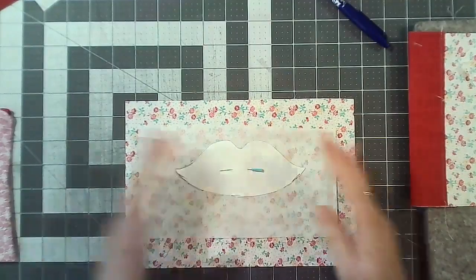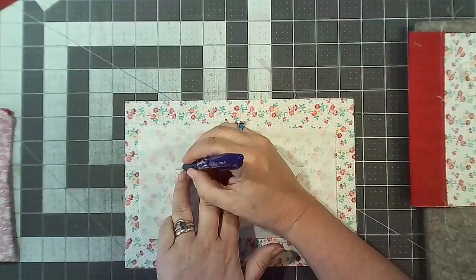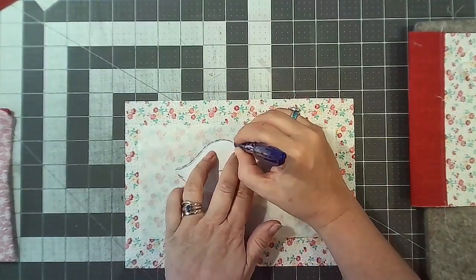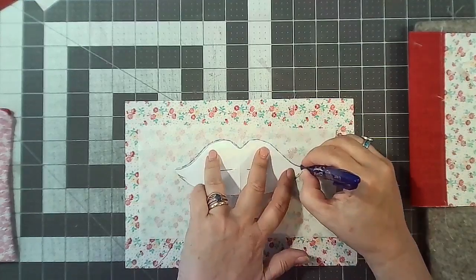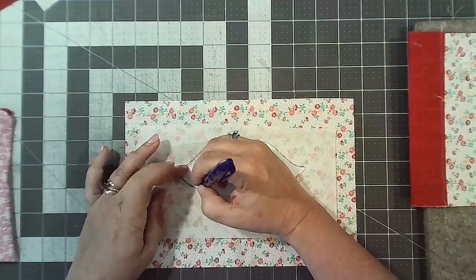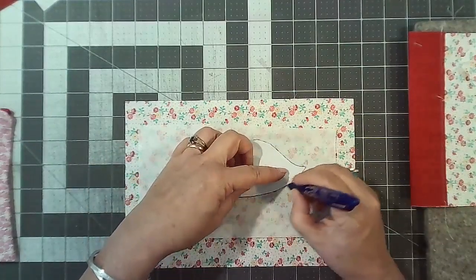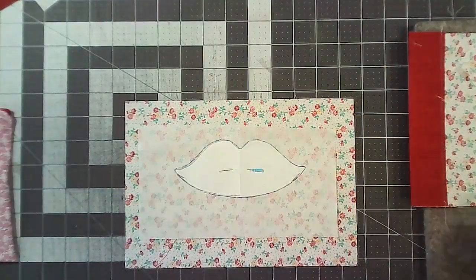Then we're going to draw around the template. It doesn't have to be a lip shape — I just did it as lips because with the vent it looks like lips. It could be a little heart, it could be anything. Just draw around the lip template.